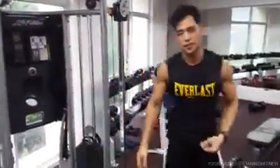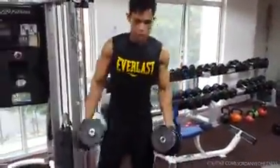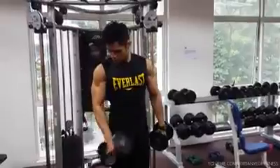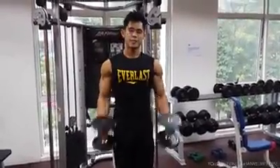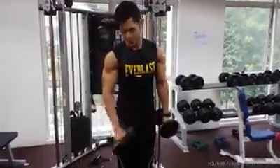Beginners, if you can't do pull-ups, try to do this time curl as a substitution to target the long head. I like to go one by one, or you can go both together — it's the same. But with separate arms you can focus on better mind-muscle connection because you can look at your arms, look at your biceps.